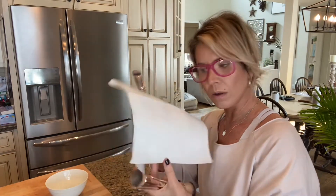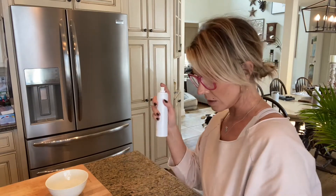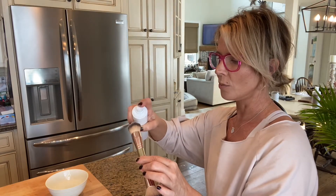So if you have a paper towel, get a piece of paper towel. This is a spray, so literally you're just going to spray your brush — the end of your brush.